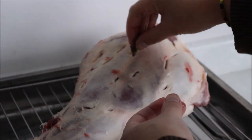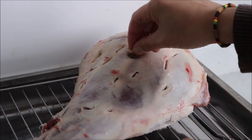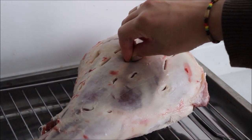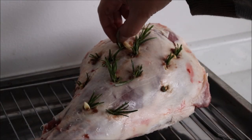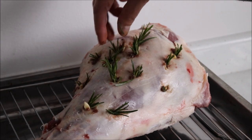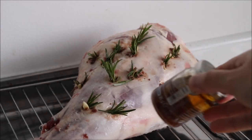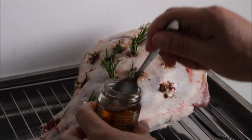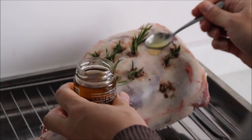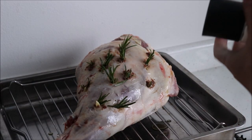Then, taking the bouquet that you've made, insert it into one of the cut holes in the lamb, and repeat until you've covered the whole lamb. To finish off, take some of the oil from the anchovy and baste the lamb. Then season both the top side and underside with a light sprinkling of salt.